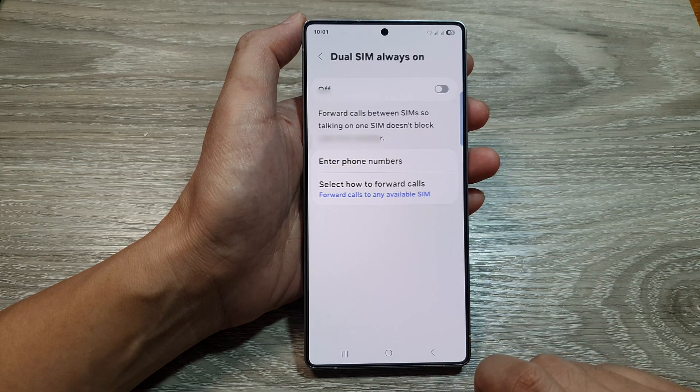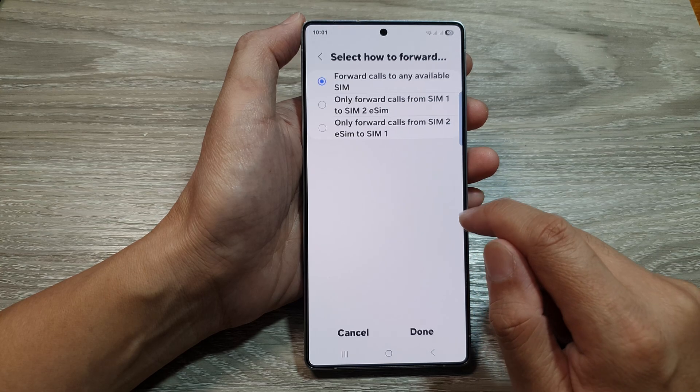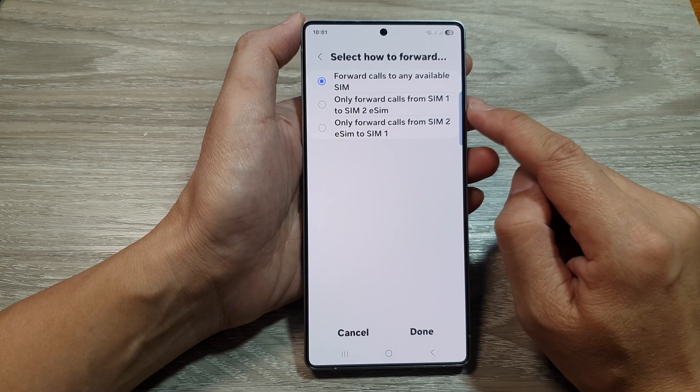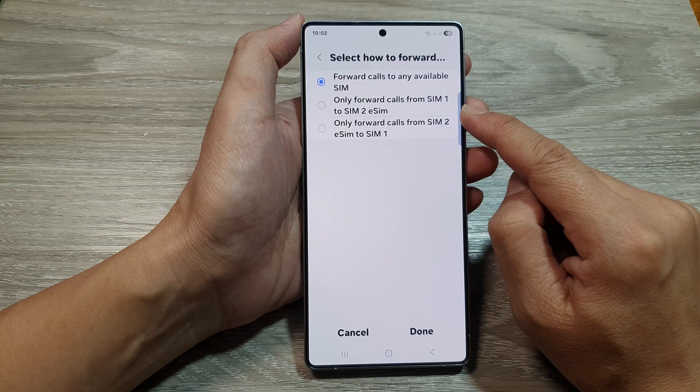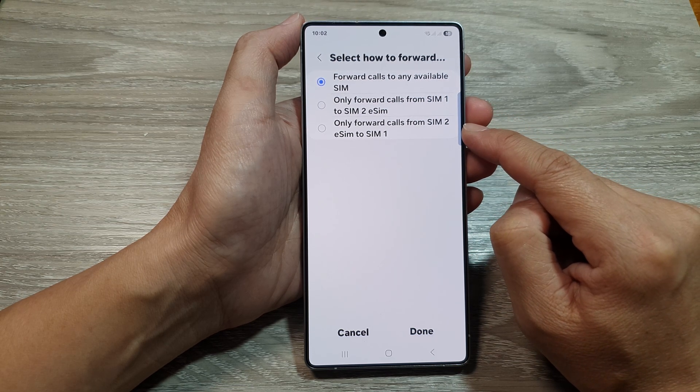And then tap on Done. You can also choose how to forward calls — you can forward calls to any available SIM, only forward calls from SIM 1 to SIM 2, or only forward calls from SIM 2 to SIM 1.